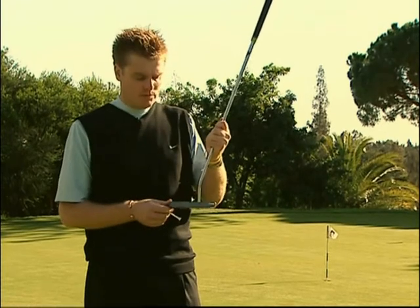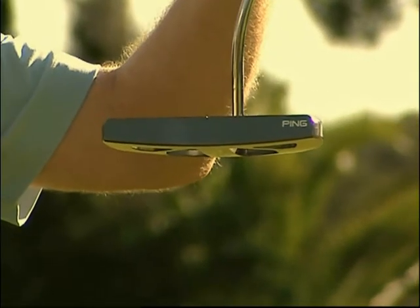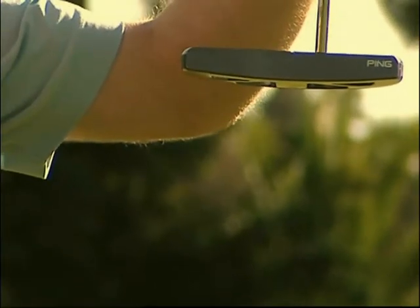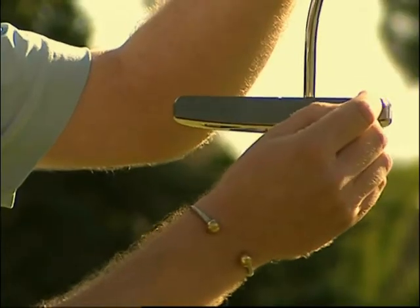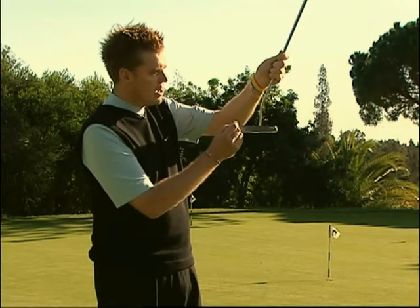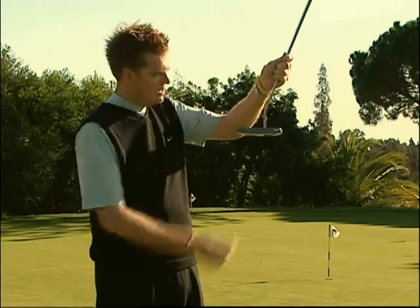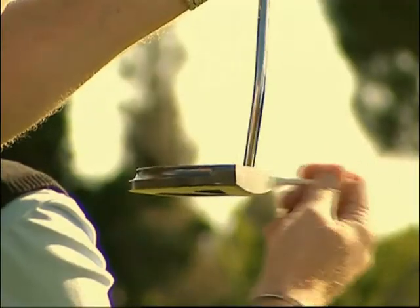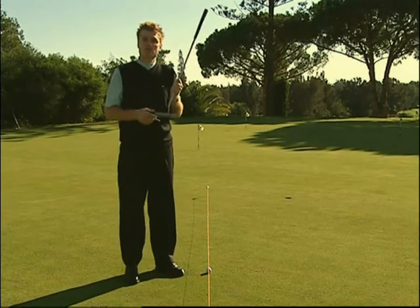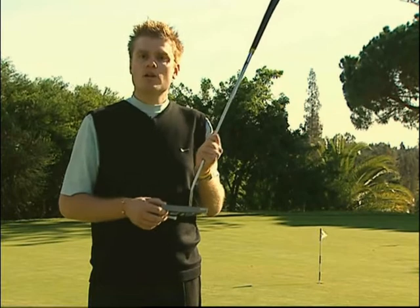Molti putter hanno una linea per l'allineamento, ma sfortunatamente non sempre rappresenta la posizione dello sweet spot. Per riuscire a correggere la vostra posizione finale in base allo sweet spot del vostro putter, tenete il putter con le dita dell'angolo corretto. Prendete un tee e battetelo semplicemente sulla linea della faccia del putter. Mentre battete il tee sulla punta, noterete che il putter vibra leggermente. Lo sweet spot si trova proprio nel punto della faccia del putter in cui non si ha alcuna vibrazione. Una volta trovato il punto dolce, fate un segno con un pennarello sul putter. In questo modo avrete maggiori possibilità di colpire la palla esattamente al centro del putter.